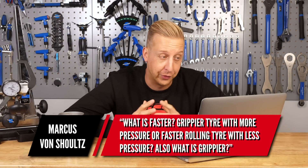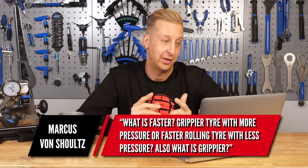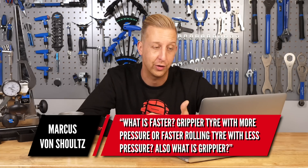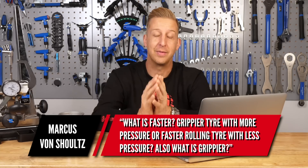Very cool question from Marcus Von Schultz — actually made me think we need to do a feature on this. What is faster: a grippier tire with more pressure, or a faster rolling tire with less pressure? And also, what is grippier? I've forever been having this sort of battle with myself trying to find out what works best for the trails that I ride.